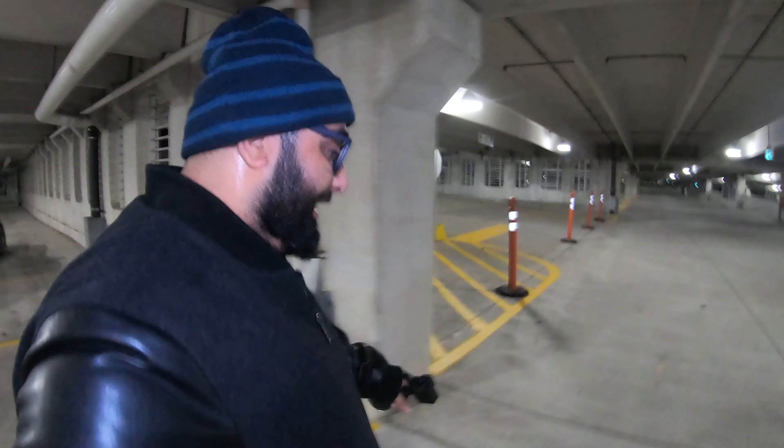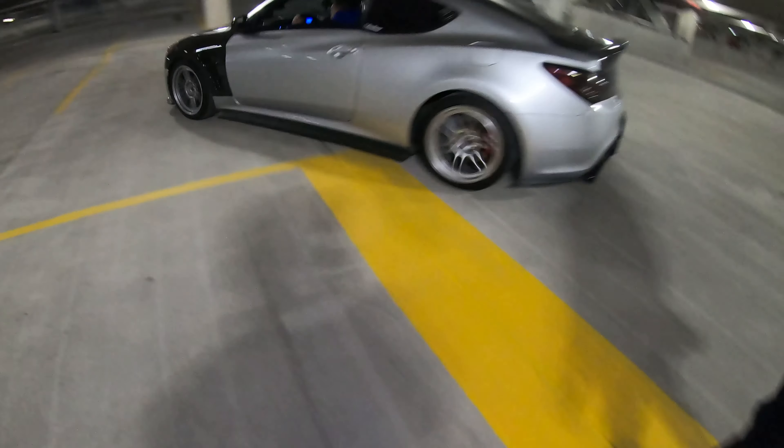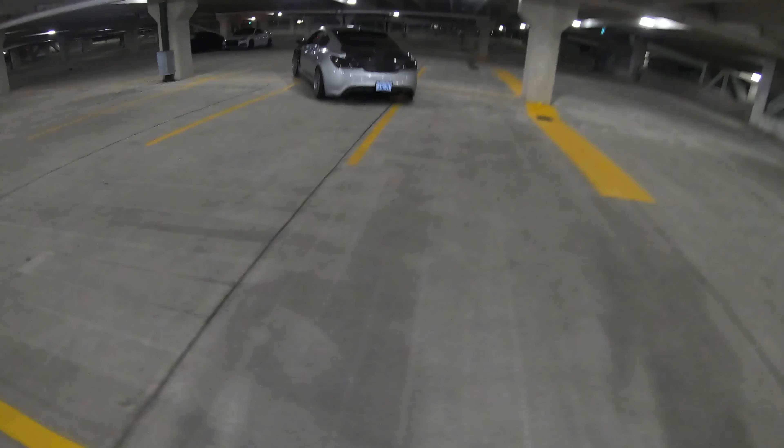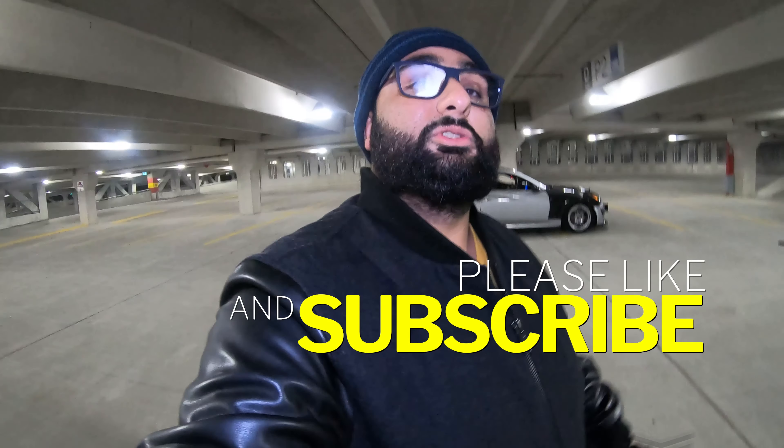This car is intense — I don't know if I'm cold or sweating. You can see my breath out here but I'm hot. Alright, that was it — 605 wheel horsepower Genesis Coupe. Thanks for watching, please comment, like, and subscribe, and stay tuned for more videos.